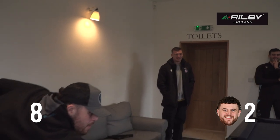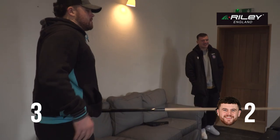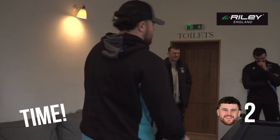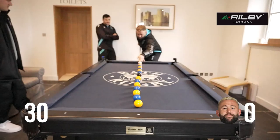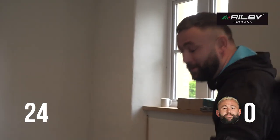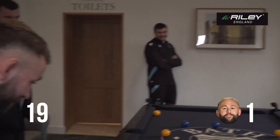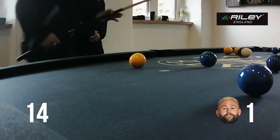10 seconds. So bad. 3, 2, 1 — that was unbelievable! This is terrible. That's sweet, man.